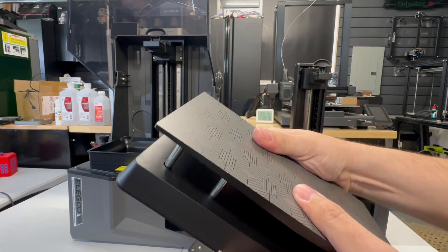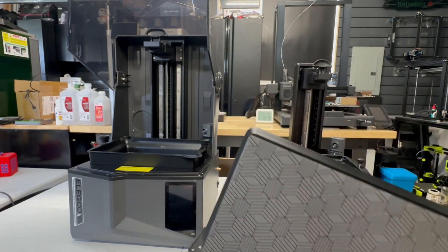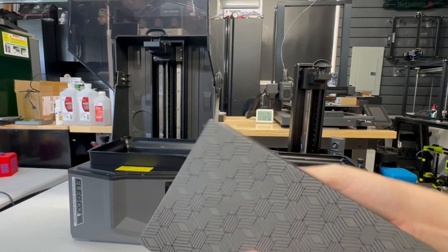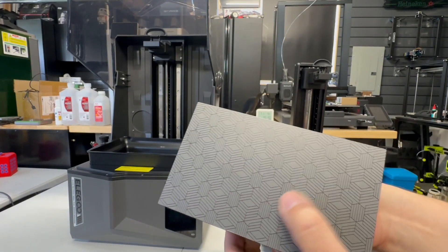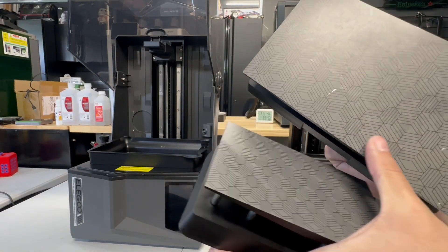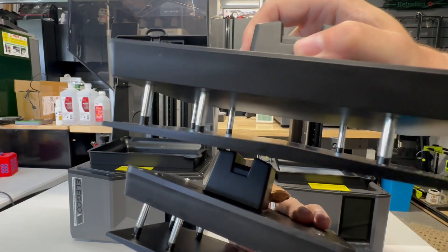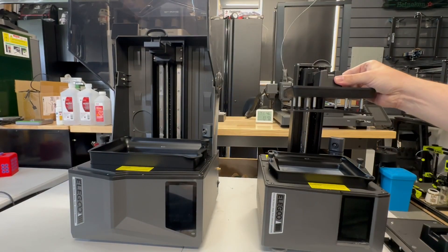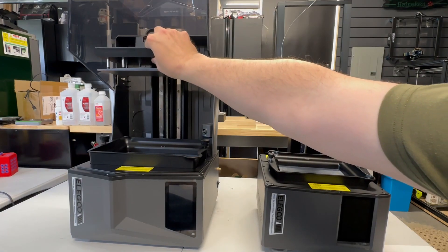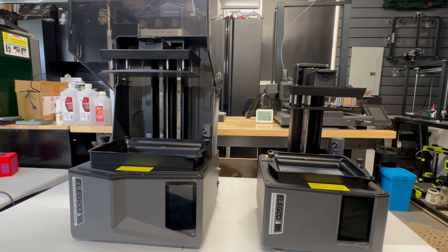I did notice that the Saturn 4 Ultra has a little spring action on the build plate, but absolutely none with the Mars 5 — it's rigid mounted. I don't know the reason behind it, but both surfaces felt the same. Cleaning will definitely be kind of a pain to get paper towels in there, so just try to drain as much as possible. The latching system definitely has that nice satisfying, secure feeling.